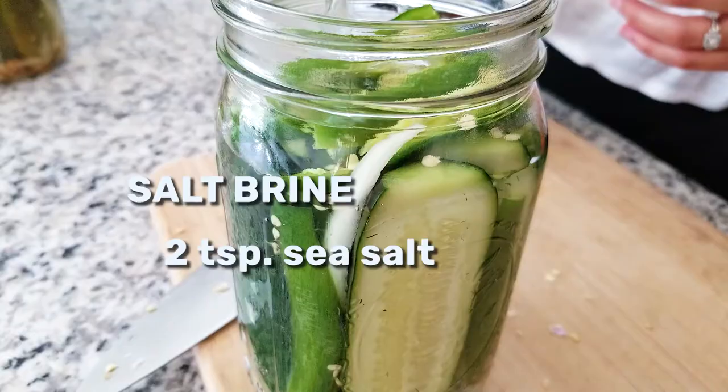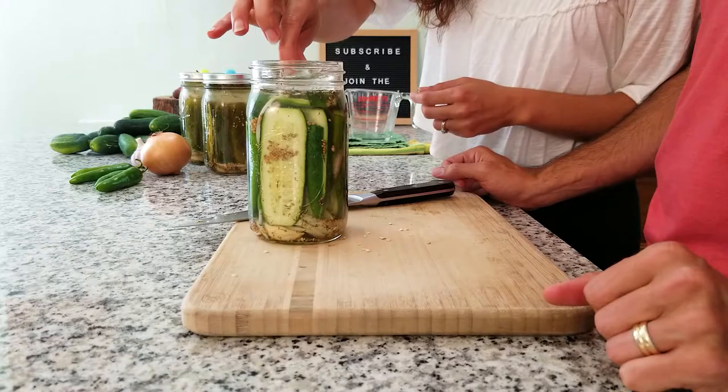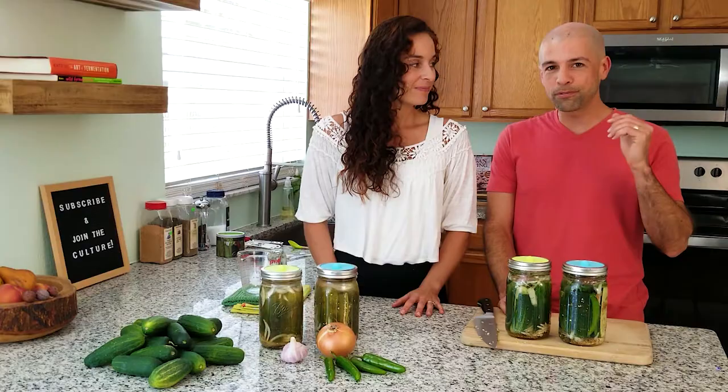We need the next ingredient which is the salt brine — two teaspoons of salt to one cup of water. We're going to give it a good shake. It looks perfect. Now how long should they sit on the counter during the fermentation process? For us we like three days. If you extend that out to five or six days that will be a full sour. Half sour for us is three days. We're going to take these through the fermentation process and show you what to expect.